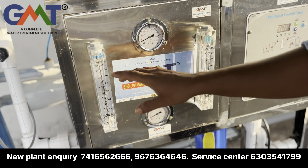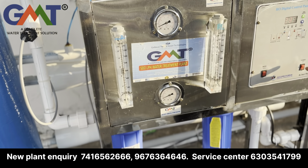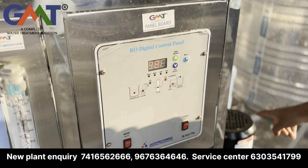Welcome to Gozaver Minerva Technologies. I will give you a video of the 500 LPH power plant water purification system. First, I will check the tank with water, check the tank, and then fill it into the tank.